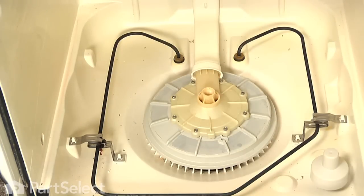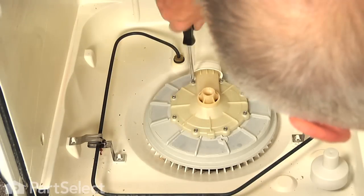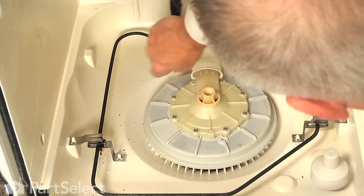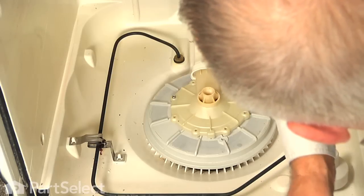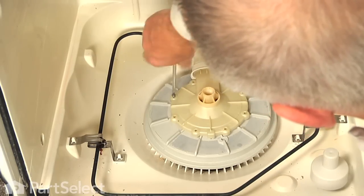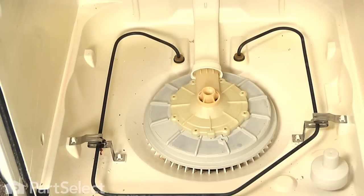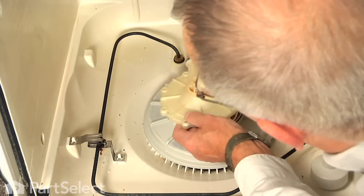Next we are going to remove eight screws that secure the pump outlet cover. They are a number 15 Torx screw. With the screws removed, you can lift up on that pump cover and just pull it forward, and at the same time hold the manifold at the back and pull that pump cover out of the manifold. We will set that aside.